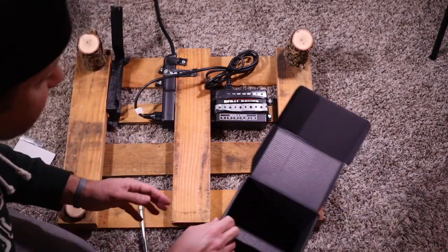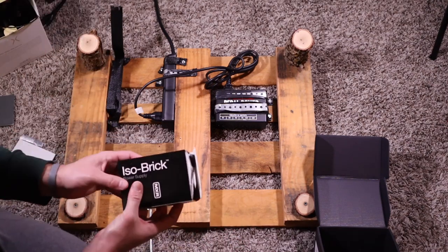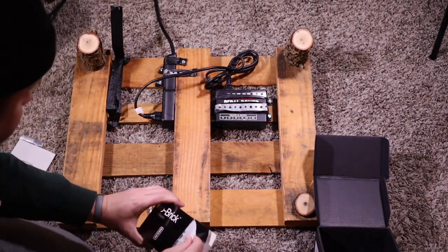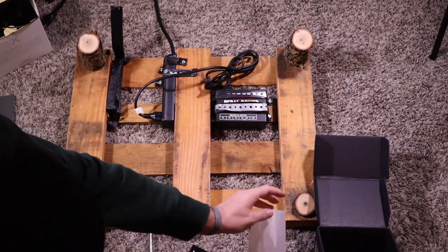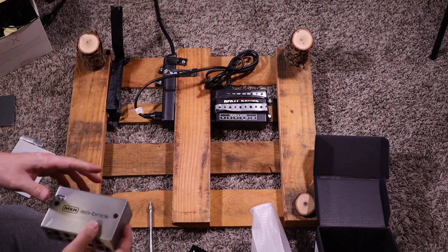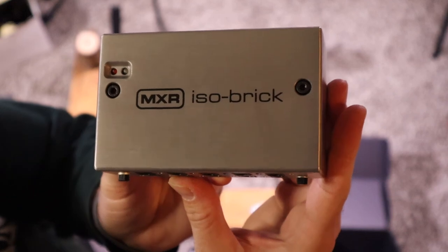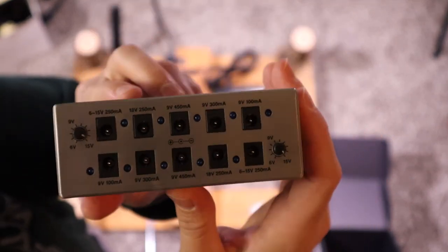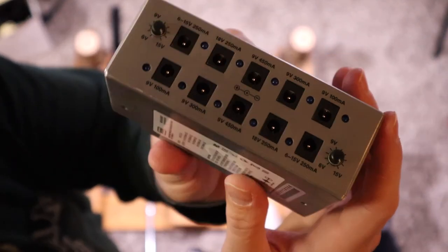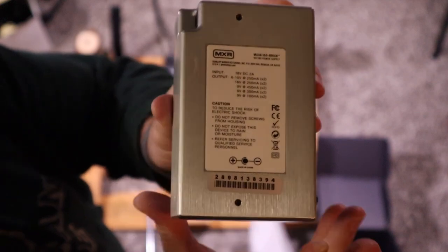Good news — I was a little nervous when this box came in because it is large and I was worried the brick was going to be huge. Good news is that it is not. We got some nice padding in here, which might come in handy. Here is our MXR isolated brick — they call it the ISO Brick — isolated power. It has just as many outputs as the Donner did. It did cost double what the Donner cost me when I bought it, but I think the performance is at least double the quality too.